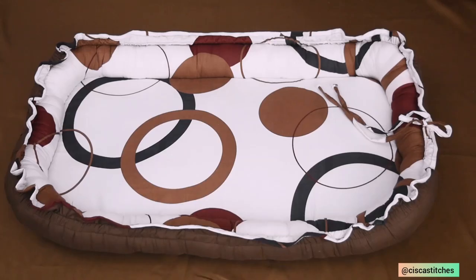I hope you find this tutorial helpful and that you can now make your own big-sized baby nest. If you enjoyed this video, kindly give us a thumbs up, subscribe to our channel, and turn on the bell so you get updates when I post new videos. Thank you for watching and I'll see you in my next tutorial — bye!